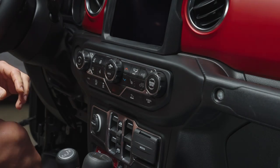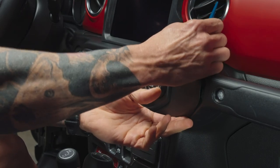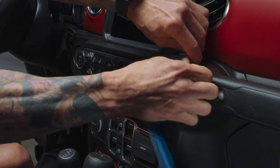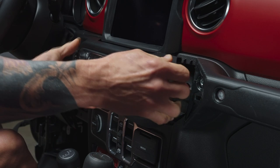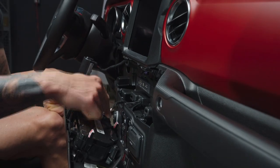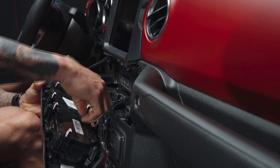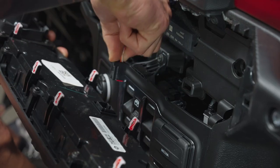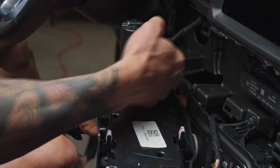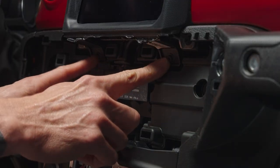Use your panel removal tools — I recommend having a couple on hand. Work them around the edge and pull the panel right out. It's connected with two wire clips. Push the release button on top of each connector to disconnect them and set the panel aside.